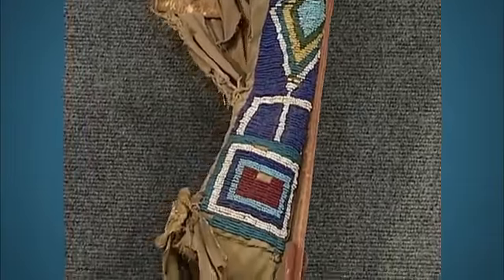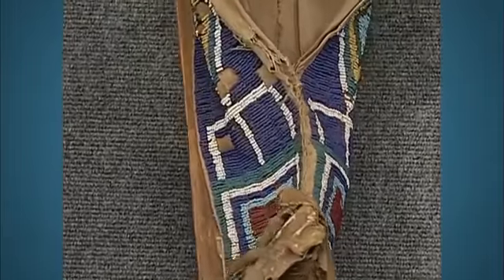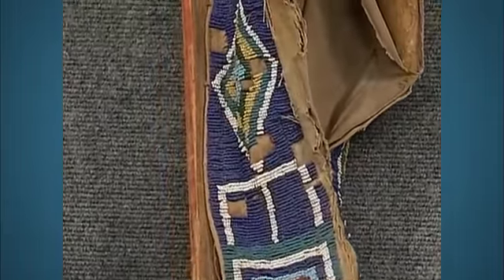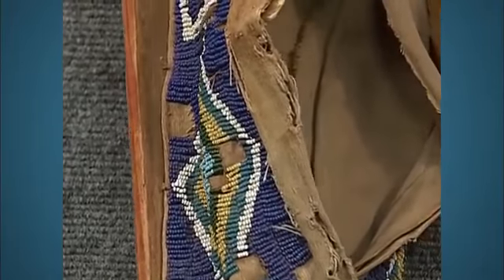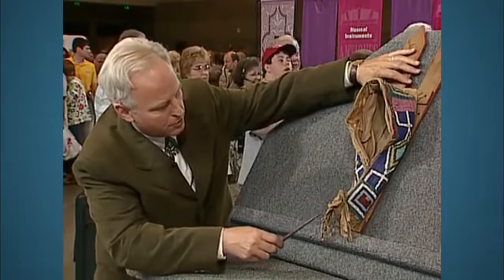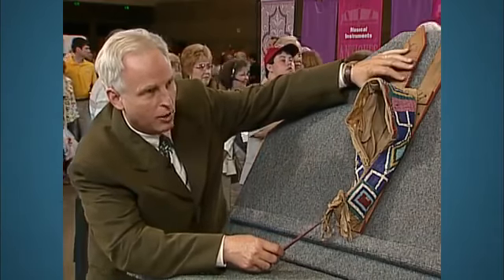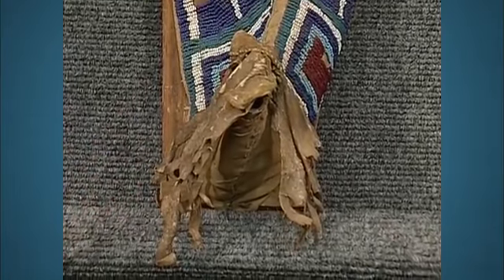You can see the great beaded pattern down this side. Unfortunately, through a hundred years of playing with it, the other side is missing a little of the beadwork — it's not quite as nice. It's beaded on a muslin, and there's a rawhide liner for the hood. The drop is still here; this was buckskin and was dyed yellow at one time. It's a little bit stiff, but still not too bad.